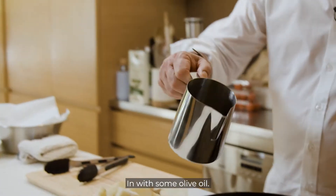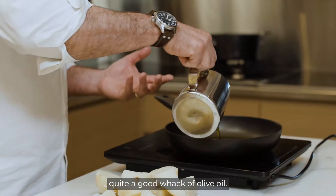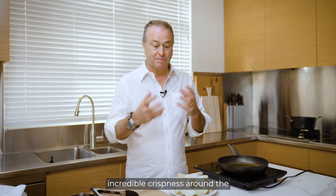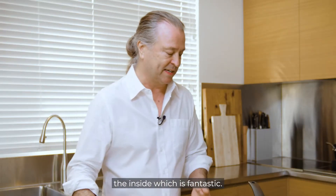In with some olive oil — I'm essentially shallow frying, so it's quite a good amount of olive oil — and then I'm going to get this incredible crispness around the outside of the potato. Burst into that and you get that beautiful creaminess on the inside, which is fantastic.